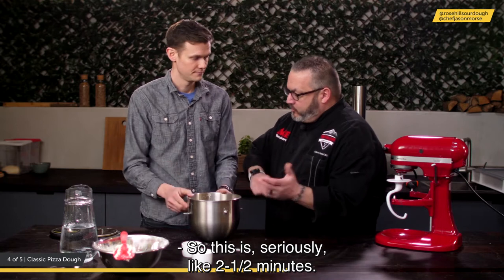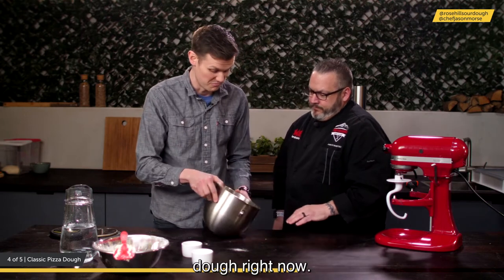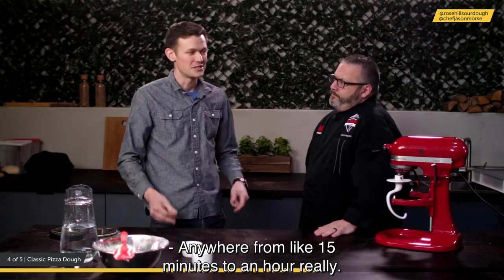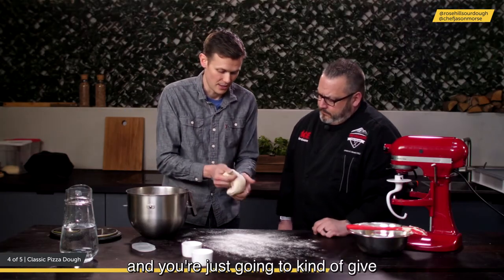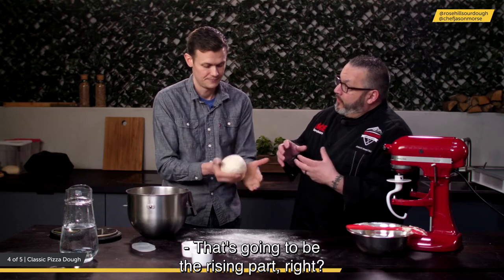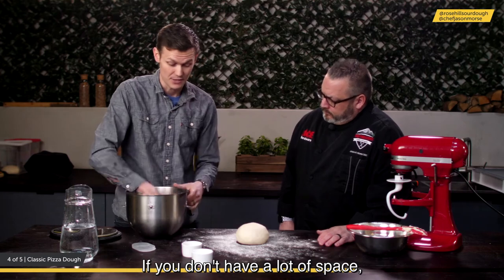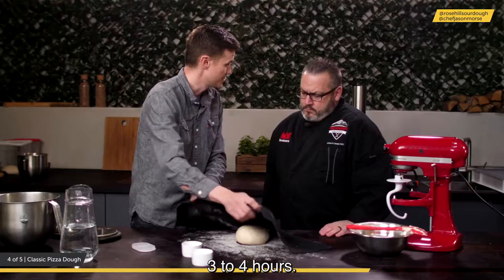Let the mixture sit for anywhere from 15 minutes to an hour. After about an hour, take it out of the bowl and give it a good stretch. Then cover it back up and let it sit for three to four hours — this is the bulk proofing stage. If you're making it for the next day, just throw it in a container and put it in the fridge instead.